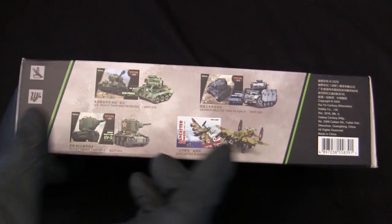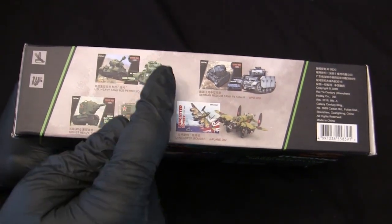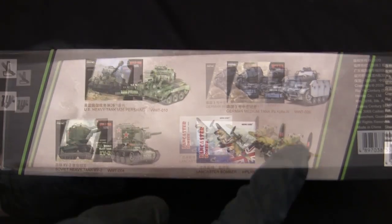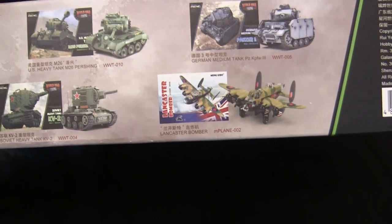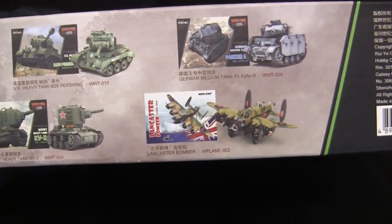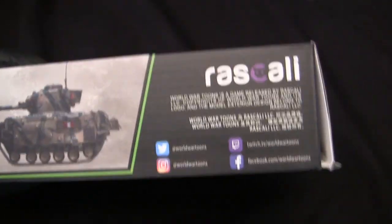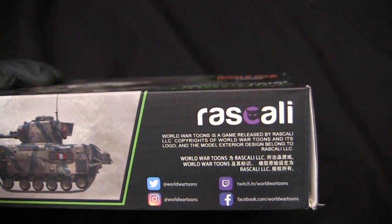Moving towards the sides, this one is a little different compared to some of the other World War Tunes releases — where generally there's an advert for Meng paints, on this example we just have some other kits available in the World War Tunes lineup, such as several other tanks. Aside from the tanks, they also went ahead and released other non-tank related kits, such as the cartoony Lancaster bomber. Although I'm not an airplane guy, it's pretty cool that they did that. On the reverse side, we have a small side and front profile of the vehicle, along with corporate information including the game developer logo.